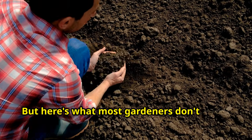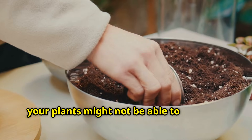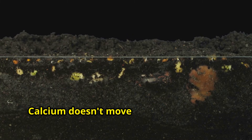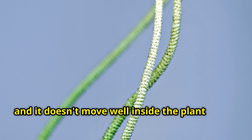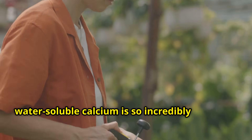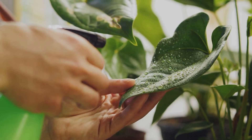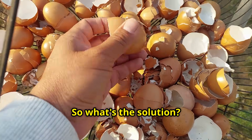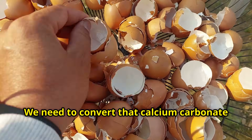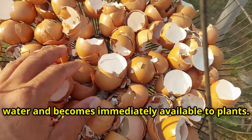But here's what most gardeners don't know. Even if your soil has plenty of calcium, your plants might not be able to access it. Calcium doesn't move easily through soil, and it doesn't move well inside the plant either. That's why foliar feeding with water-soluble calcium is so incredibly effective — you're delivering it directly where the plant needs it most.